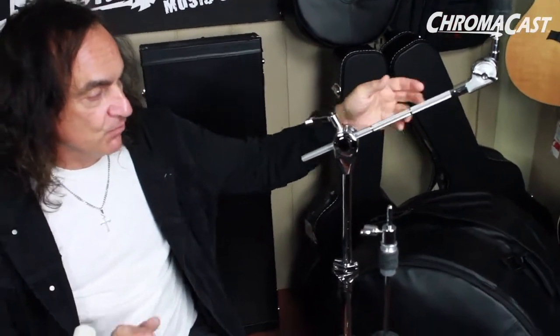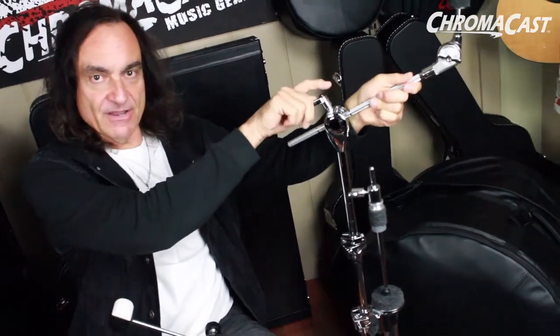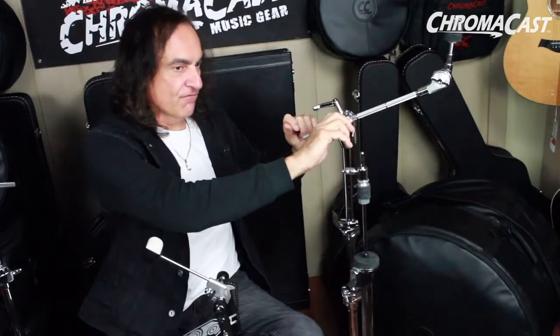And these are some of the new stands that ChromaCast has. These feature a one-turn adjustment so you can go in and out all with one lever, rather than finding the right wing nut to get the adjustment you want. This does it all in one and it's spring-loaded, so you can change it around if it's in the way. Very strong, double braced — great features on these stands.